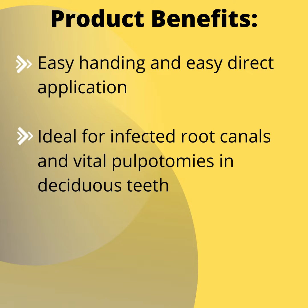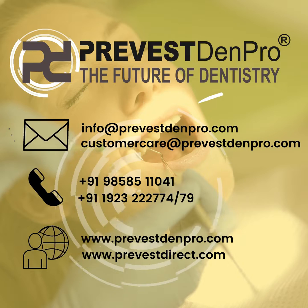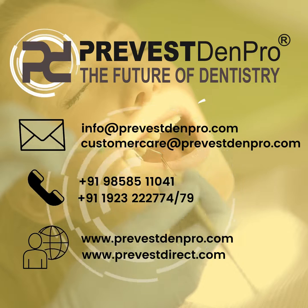For more information about our products, email us at info@prevestdenpro.com, visit customer care at prevestdenpro.com, or visit www.prevestdenpro.com.